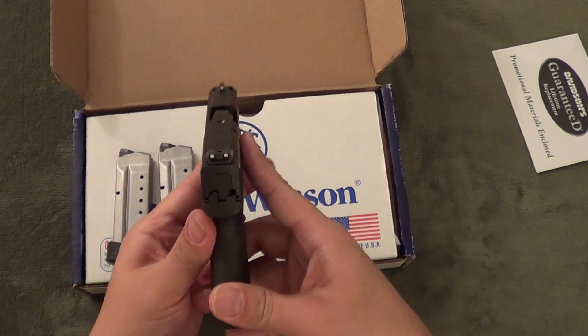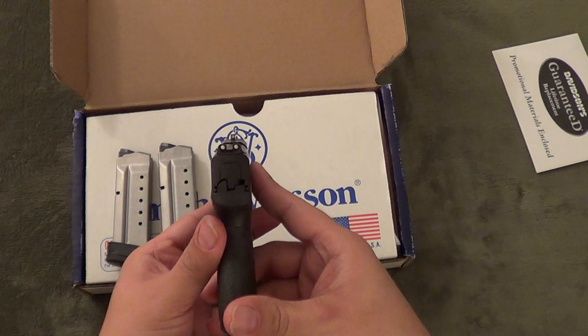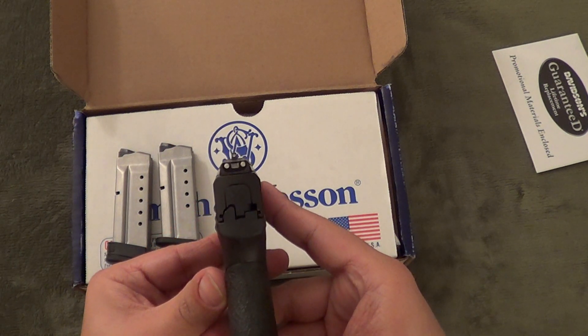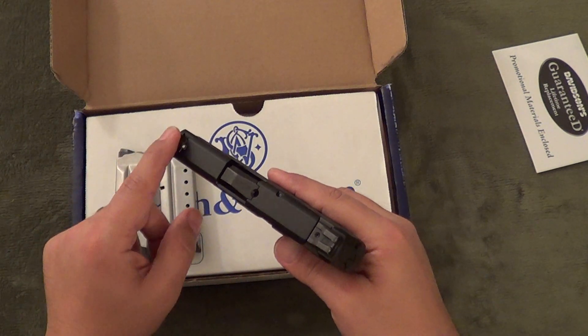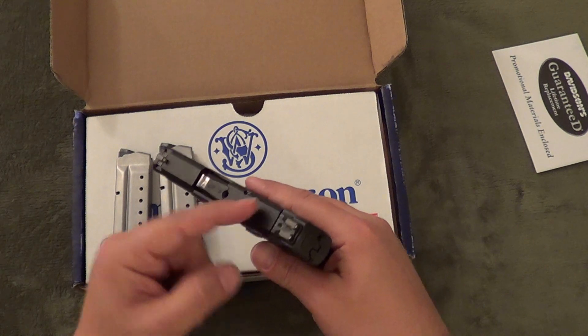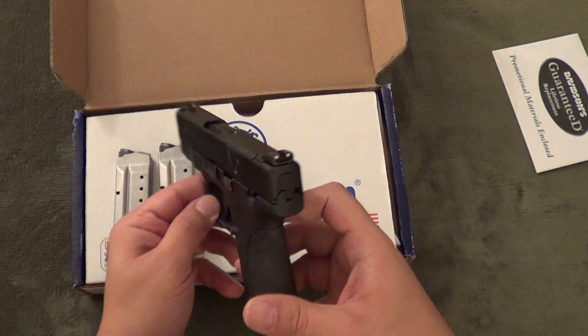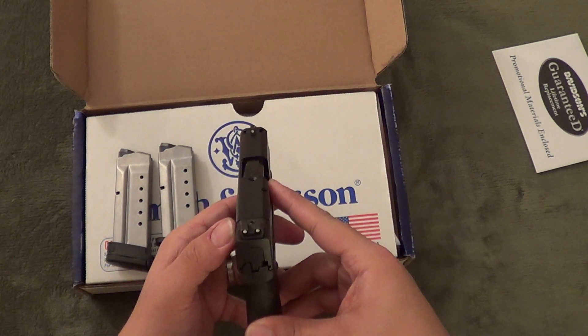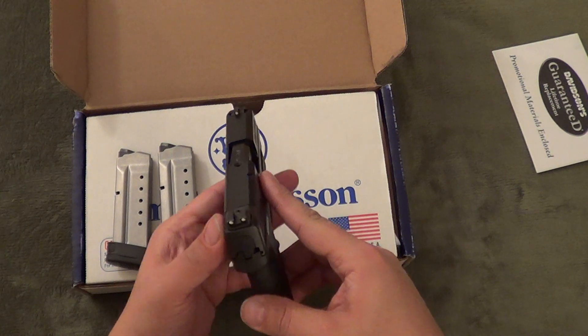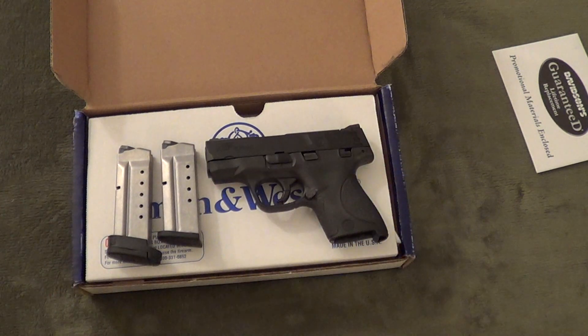It has three-dot sights. There are already several aftermarket options available, from night sights to a really interesting fiber optic option — a fiber optic front and two fiber optics in the back, available in green or red. I do plan on getting Trijicon night sights for this since it will be my everyday carry. The white dots that are on it are pretty bright, sharp, and easy to see — I'm really impressed with that. The frame is polymer, which is no surprise, with a steel barrel and slide featuring a black Melonite finish.